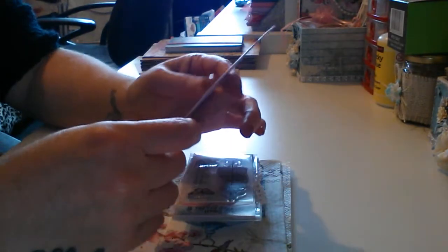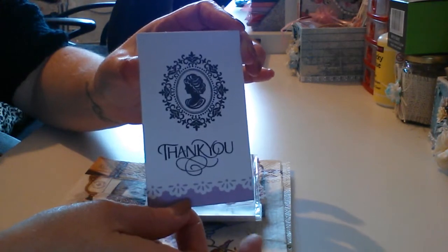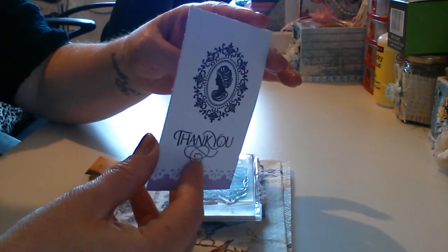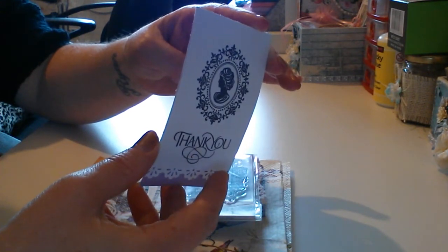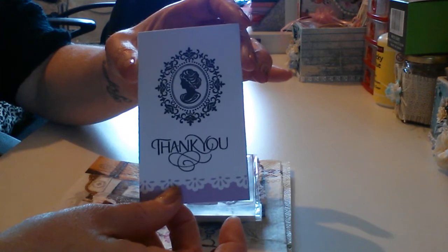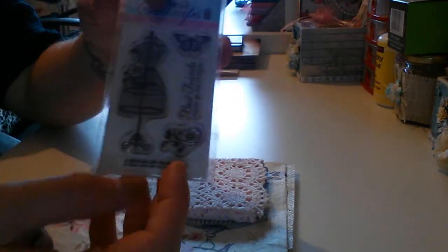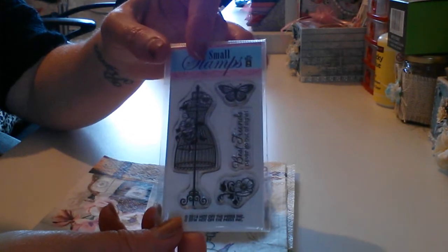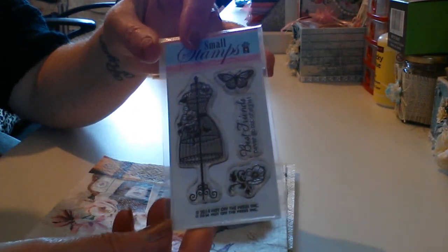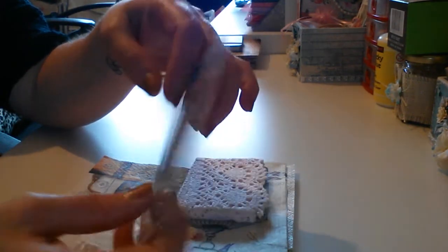I just wanted to come to you quickly today to show you the swap bits. She sent me this gorgeous little stamped image card which is just put on the back — 'I hope you like your mini album, thanks for taking part in the swap, hugs, Yvonne.' Thank you darling! I love that image on there — these gorgeous little stamps. I hope you can see alright in this light; it's absolutely appalling today — I've got all the lights on in here and it doesn't seem to be making much difference.